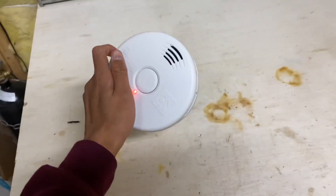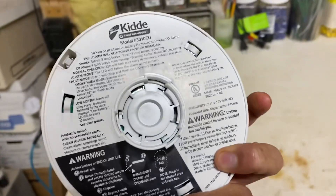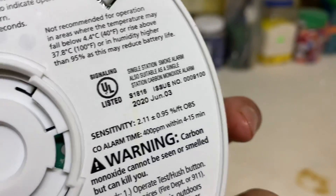Hey guys, so I have this Kitta smoke alarm. It's one of the sealed 10-year ones, manufactured 2020.